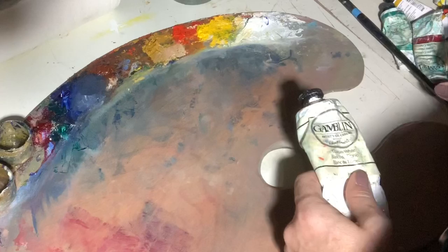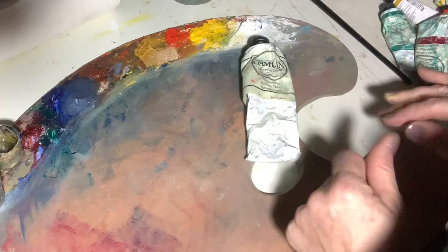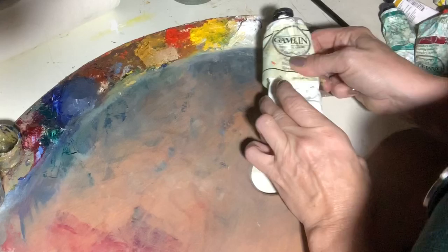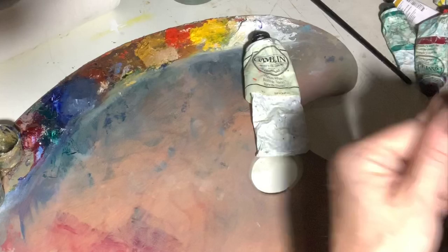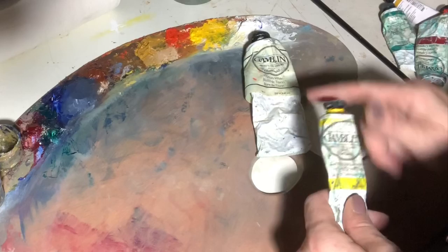I do like Gamblin paints. There are other brands I like as well, but I stick with these because they are the middle of the road economically and their quality is wonderful. I use their titanium white. There are lots of different kinds of whites on the market, but I like titanium because it's just the middle of the road in whiteness. Zinc white has a lot of chemicals I don't really want in my paints, and flake white has a lot of lead. So I'm sticking with titanium.